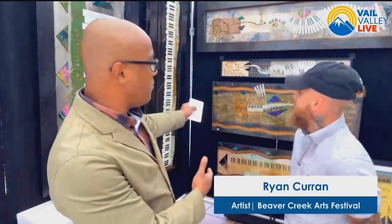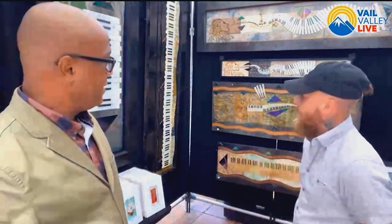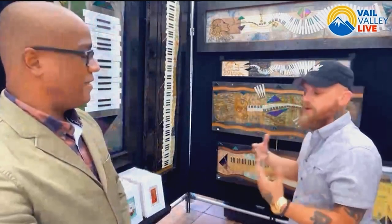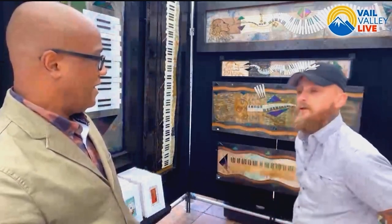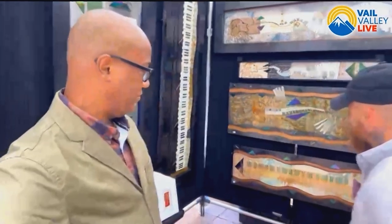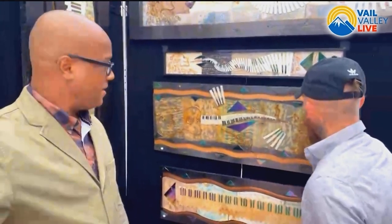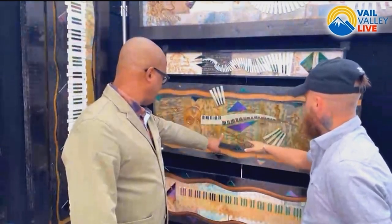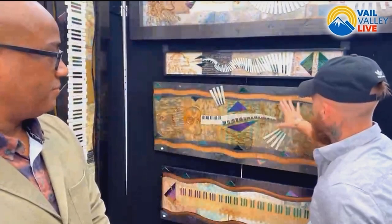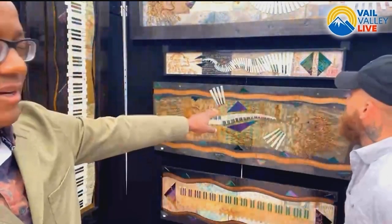We're talking mixed media. Take note — there are music notes and songs hidden in the artwork. All the sheet music you see is old, vintage sheet music. Ryan tries to repurpose it to bring it back to life, giving it a longer life and mixing it with modern art. The piano keys are actually pieces of iridescent stained glass, each individually cut by hand — all the black and white keys. He also uses hand-cut copper for the guitars and music notes, and does all the woodworking in the background himself, rather than using a canvas.